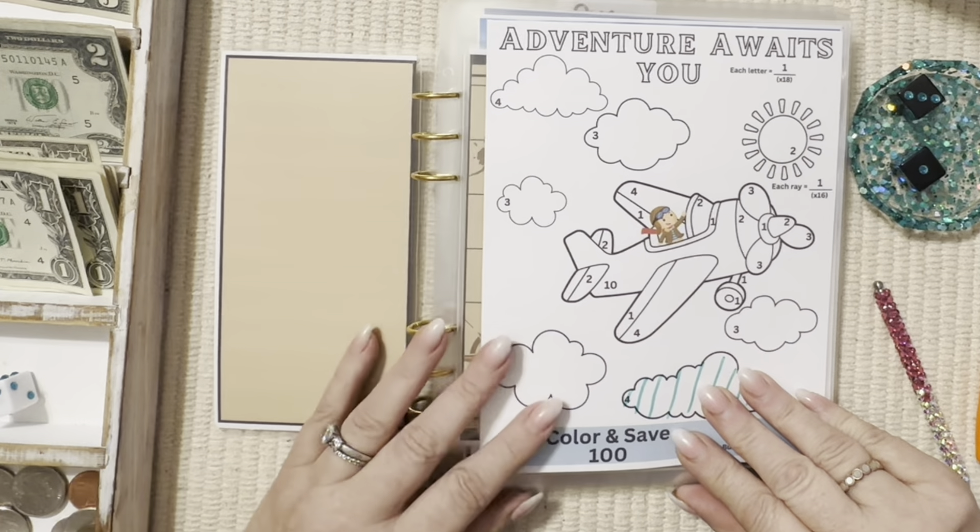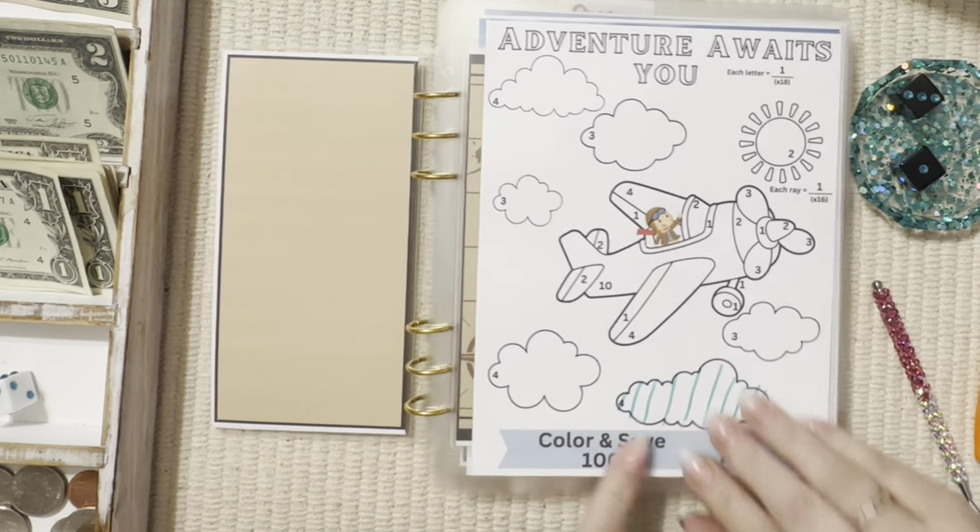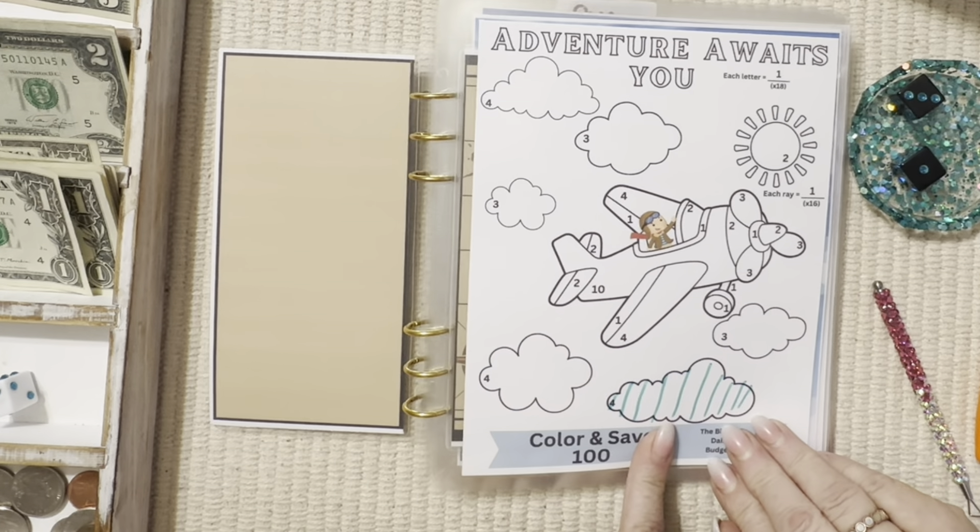Adventure Awaits — each letter is a dollar. We did a cloud. Let's do that sign for two dollars and fill it in. I love coloring challenges — I don't know if you guys do or not but I just think they're so much fun. Coloring reminds me of my grandmother because we used to color all the time together.